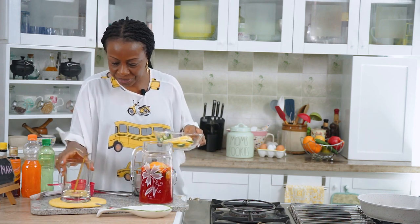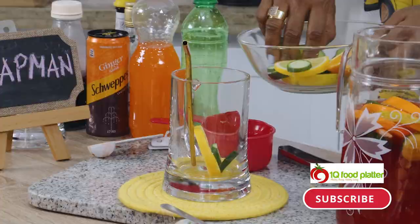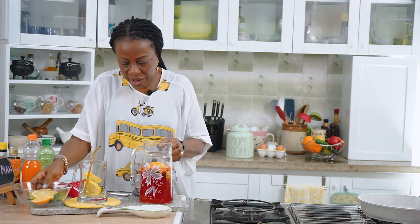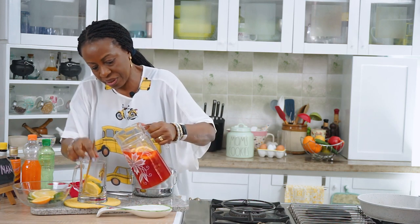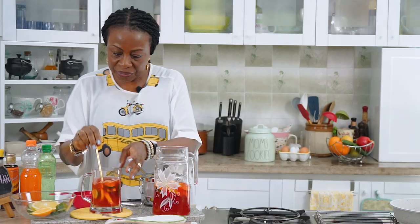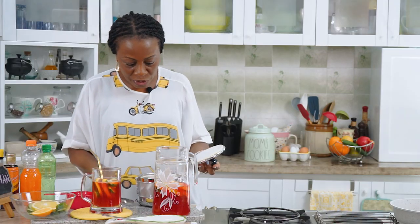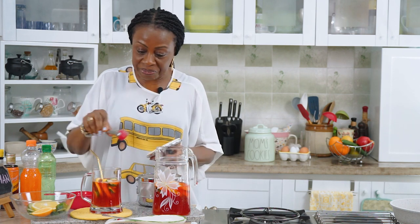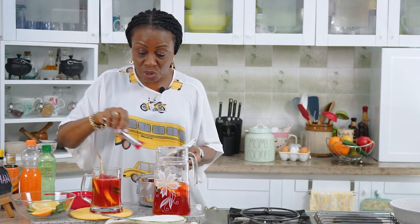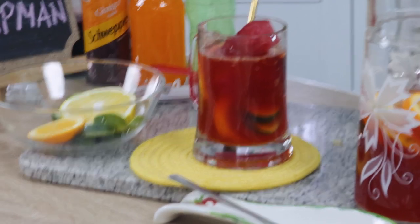This is what I do: I add some fruits to the glass, then pour the Chapman in there. When you pour, leave some space — don't fill to the top. Then I come with the frozen Chapman drink I made earlier, and add that as the ice. That way your drink is not watered down at all and you enjoy it to the end.